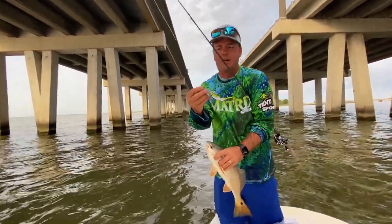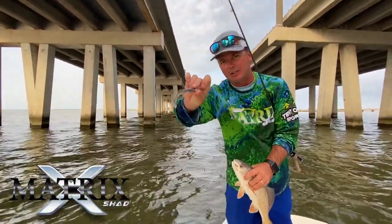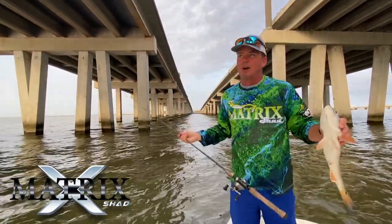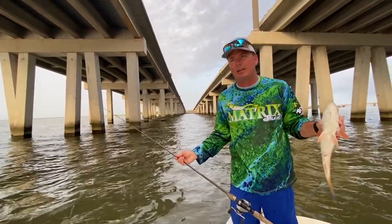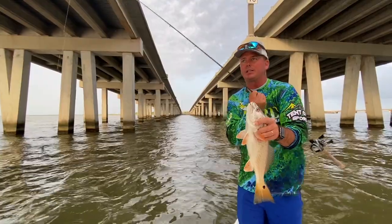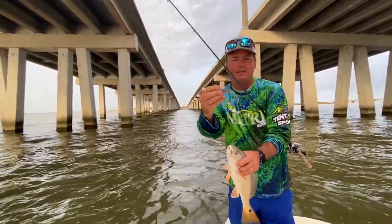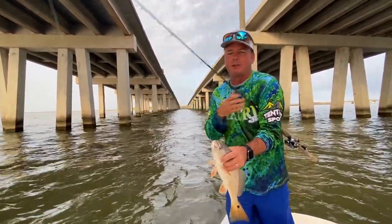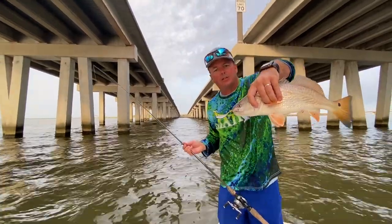As for the lure we're using, one of my favorites — that's the glass minnow X-Shad. Usually in the summer we talk about shrimp, but the brown shrimp season this year has been almost non-existent and I haven't seen that many pogies. Glass minnows are always around, and this is a great glass minnow imitation — a fantastic bait. We're getting a lot of bites this morning. It's been a very tough summer so far.